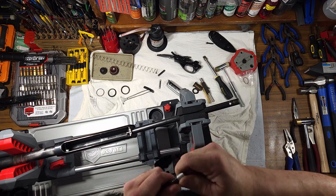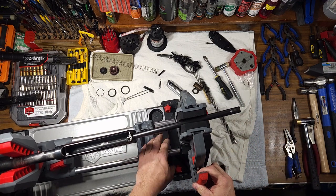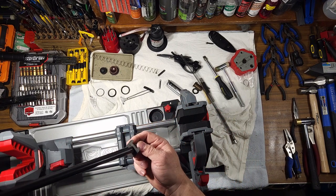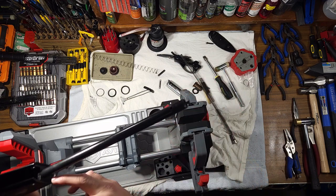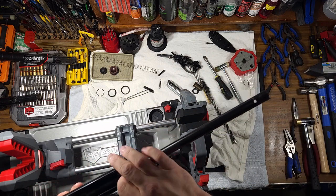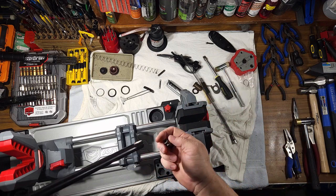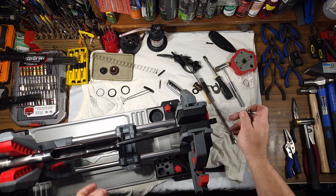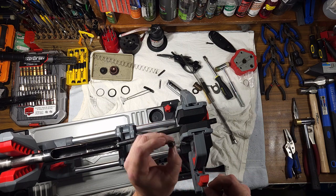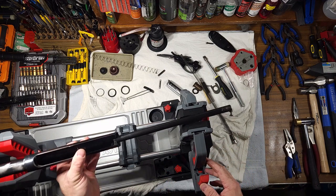There's a spacer that goes over into the receiver between the stock and the receiver. Now your action spring follower should pop right out. This is as far as you should disassemble it for cleaning.